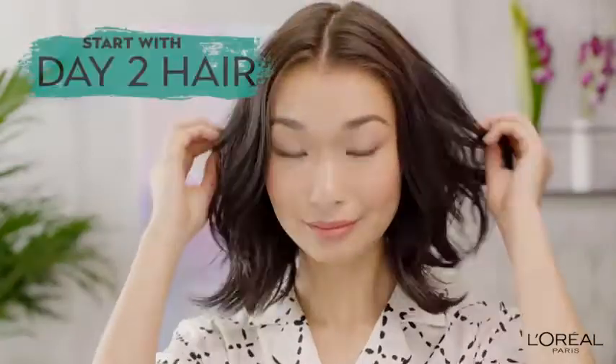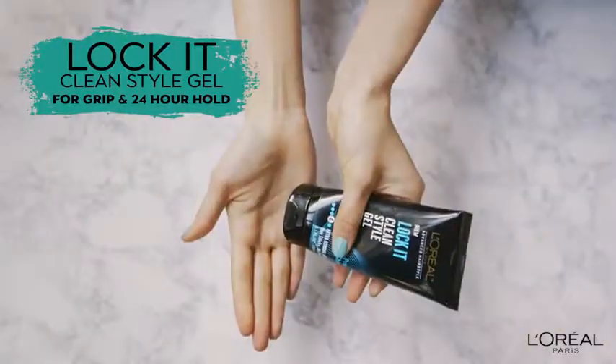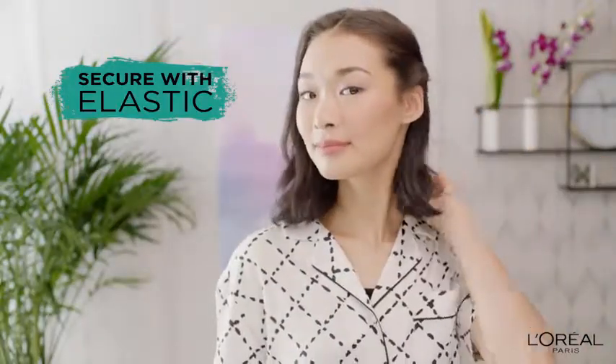I don't have time to wash my hair, but I still want to look cute because you never know. Let's get this hair started. I part down the middle and braid back one small section using Lock It Clean Gel for grip and all-day hold. Then I do the same thing on the other side.